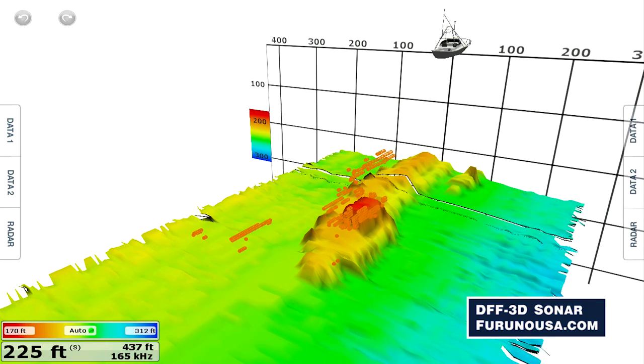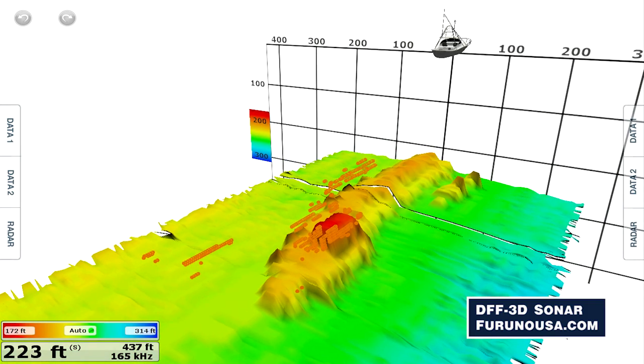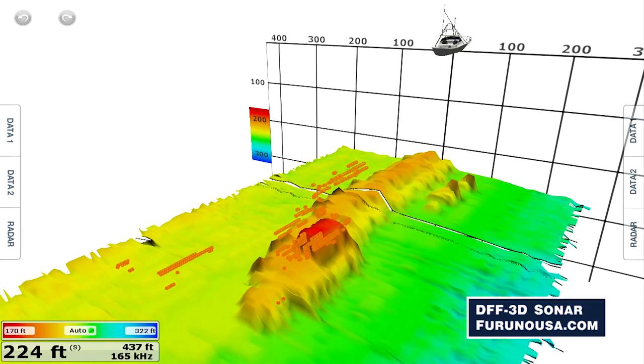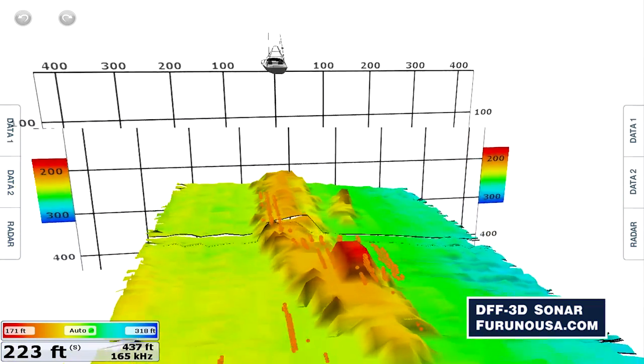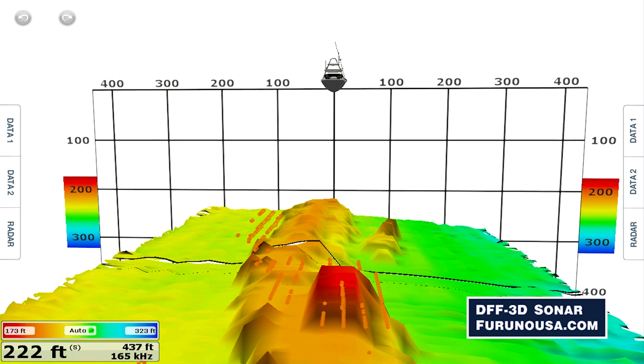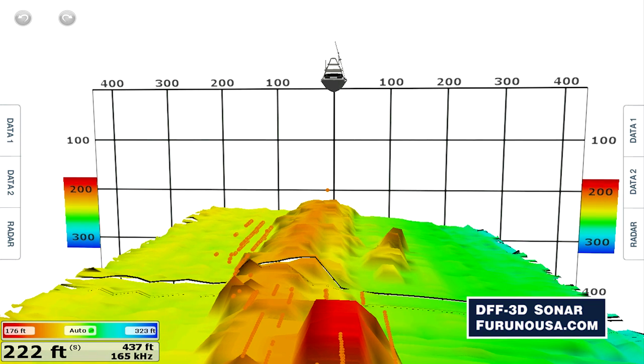You're going to be able to come up on a typical mark, a typical wreck, and see it like you've never seen before — see how the wreck is lying, see where the fish are upwelling or on the downslope. You can actually target that and choose exactly and specifically put your boat and put your bait where the fish are. It's almost unfair. It really is amazing.